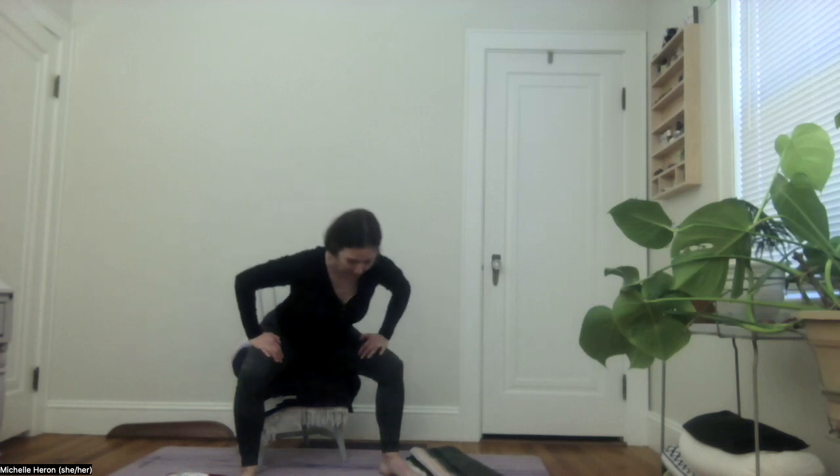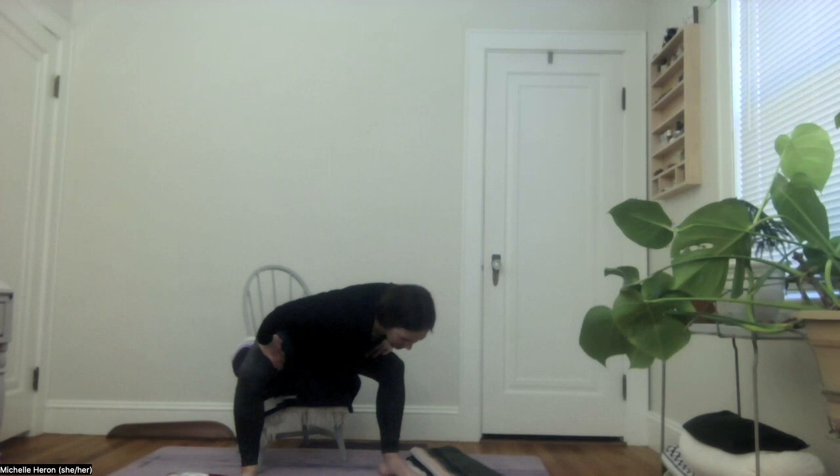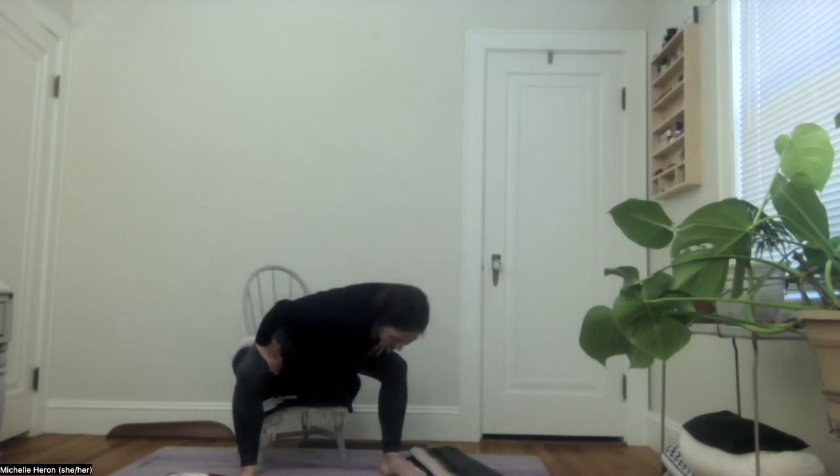Take a moment to toe-heel the feet a little bit wider than hip width apart and readjust the seat. I'm going to press my hands towards the thighs with the fingers towards the inner thighs and hinge forward, dropping my right shoulder down through the center of the legs, coming back up, and then left shoulder down through the center of the legs — coming back up, alternating sides. Maybe rolling the shoulders in one direction and then rotating the other.